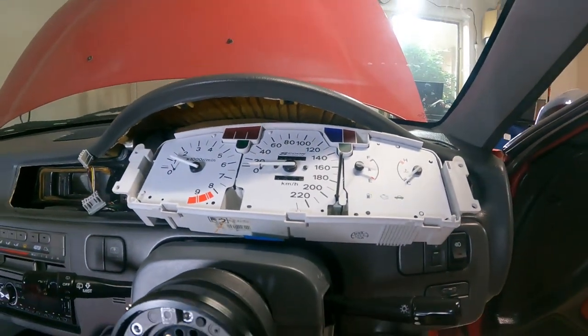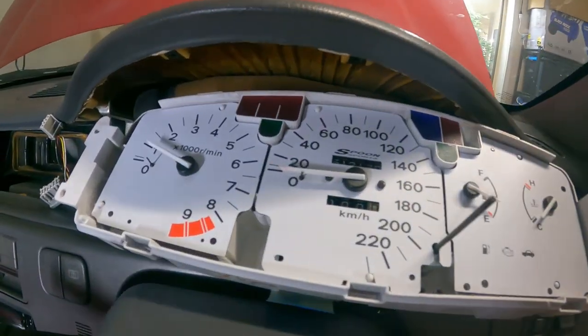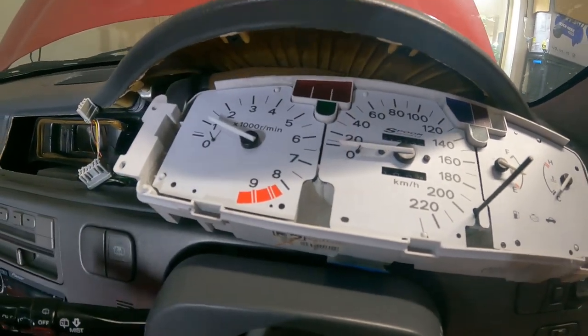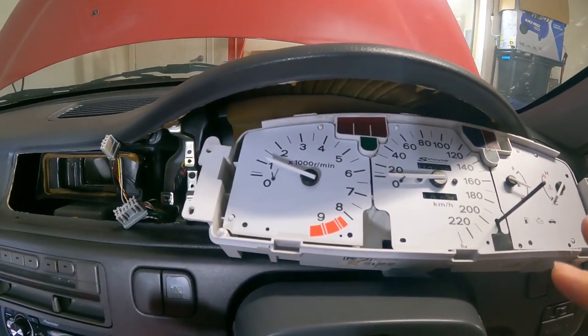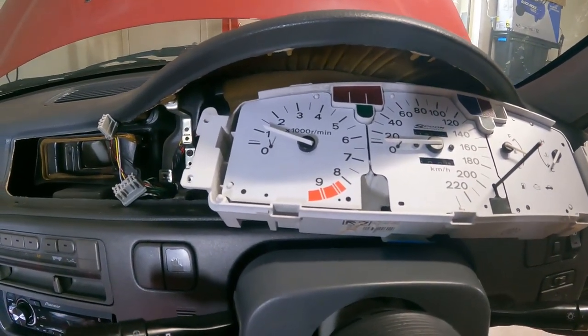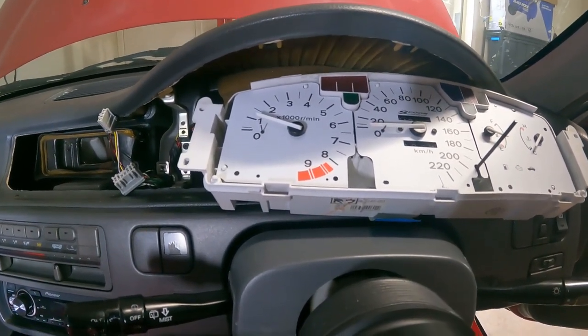A couple videos back I installed this spoon cluster, and after filming it I had an issue with the needles not lining up where they were supposed to be. I've worked out how to rectify it, so if you have removed the needles off a cluster — not necessarily changing the fascia like I have — and put them back on and they're not calibrated, this is how I worked out how to do it.